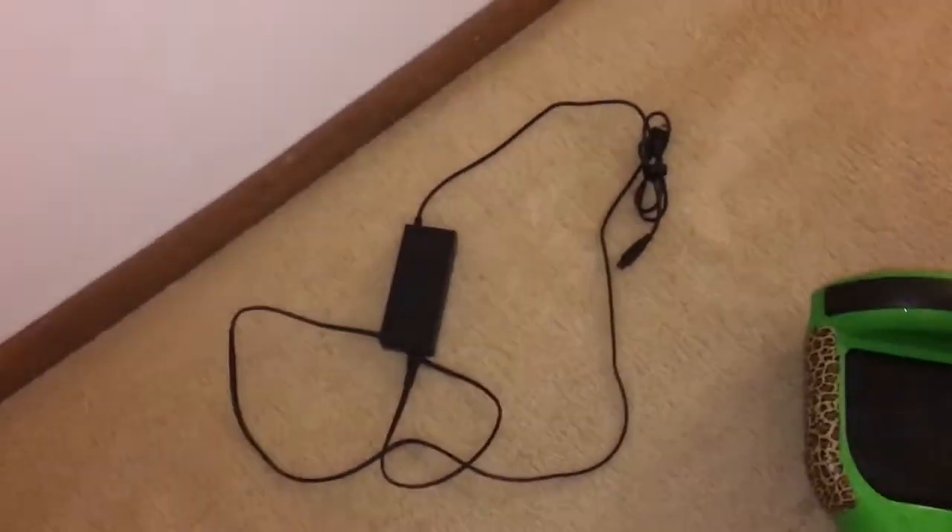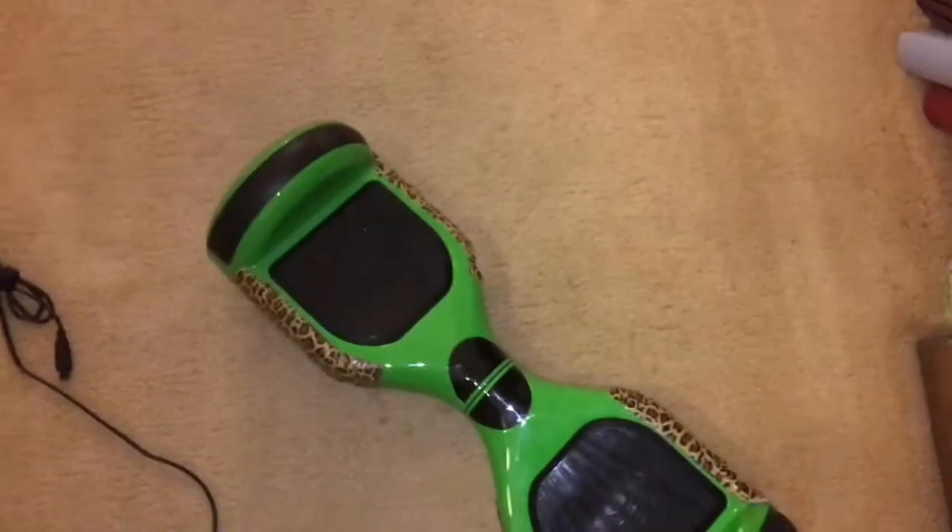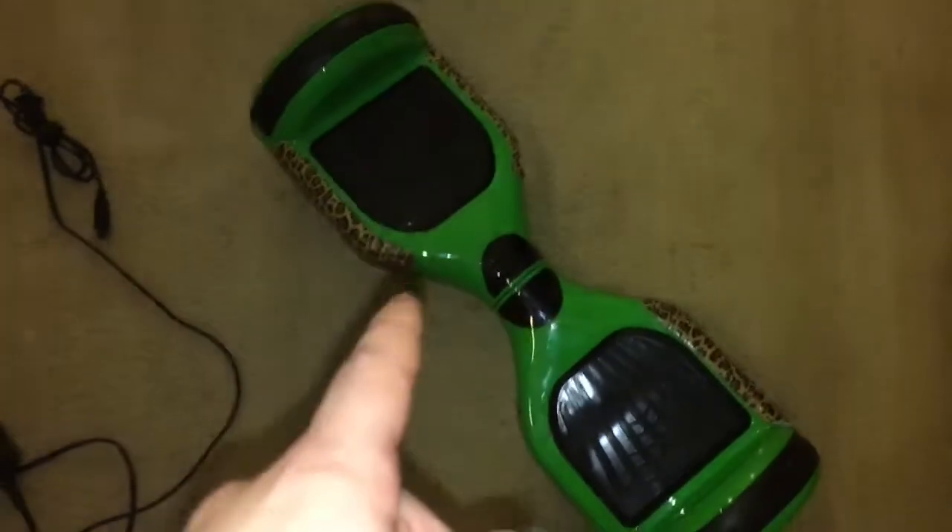Now I'm going to show you how to charge it. You can see my charger and my hoverboard here. When you want to charge your hoverboard, you need to make sure it is turned off first - plugging it in while it's on is probably not a good idea.